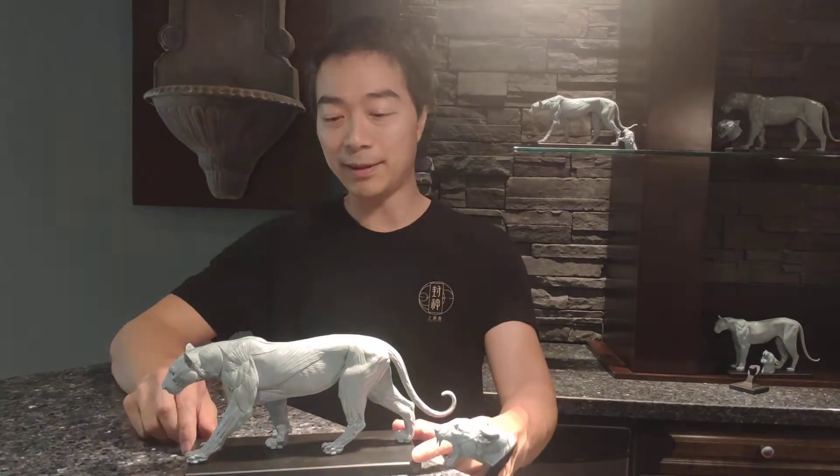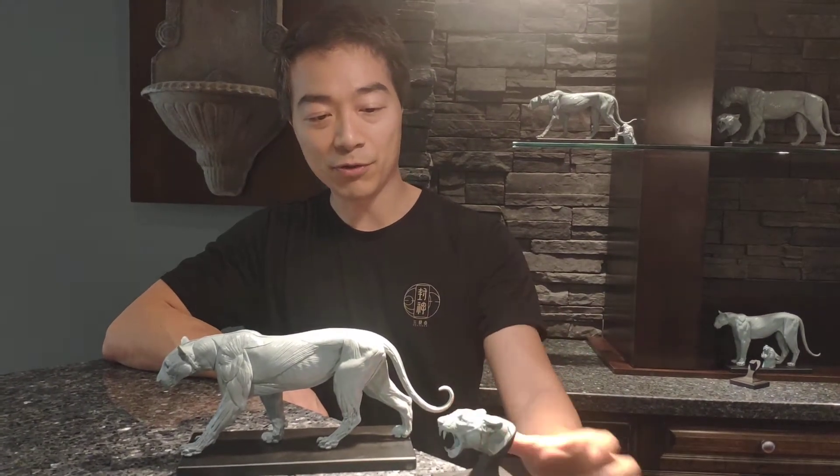Hi everyone, this is Zhen here from Zhen's Anatomy. I want to show you the leper anatomy model, along with the mouth open head leper model.